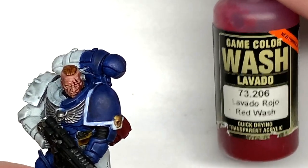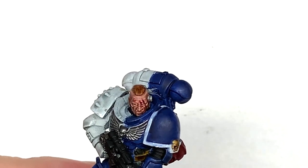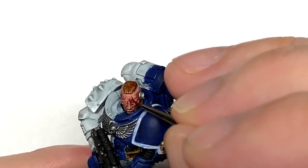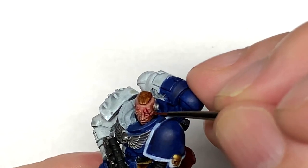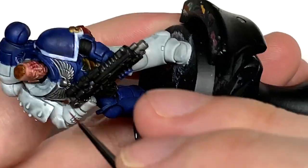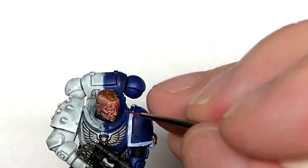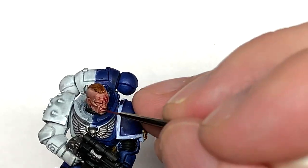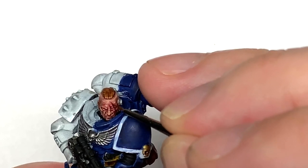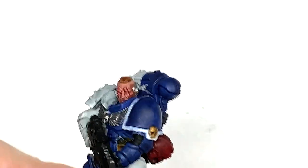Now I'm going to use a little bit of Vallejo Game Colour red wash — going around the service stud on his forehead, around the wounds on his head, and a tiny little bit on the lips and around the eyelids too just to make them look a little red. It makes the wounds look quite sore and inflamed. It gives a pink hue rather than Carroburg Crimson, which would make it too dark — you can see it's just made it look sore and red.